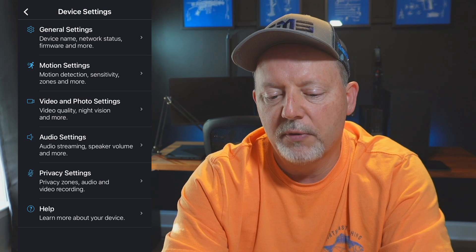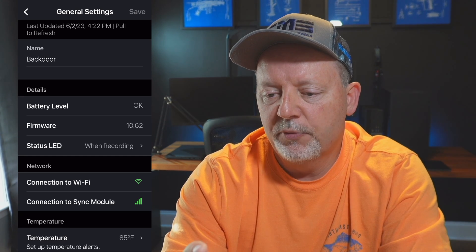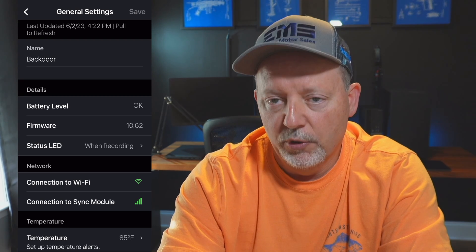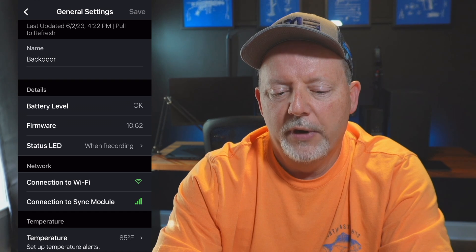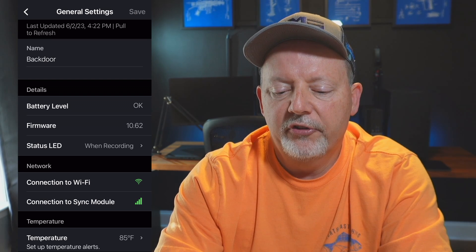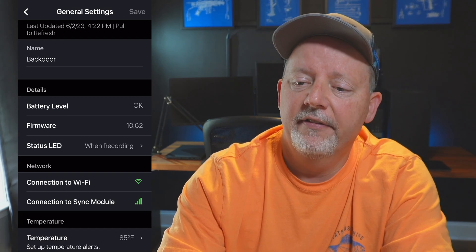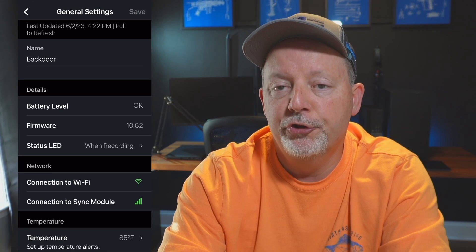One of the first things I do after setting up is give the camera a name. It comes with a serial-number-style name that means nothing to me, so I named this one 'back door.' You could name it front yard, driveway, front door — whatever makes you comfortable. Going down, you have battery level details. These are the same Energizer alkaline batteries from just over a year ago and I haven't touched them. Firmware version 10.62 — this is June 2023 — everything is up to date.